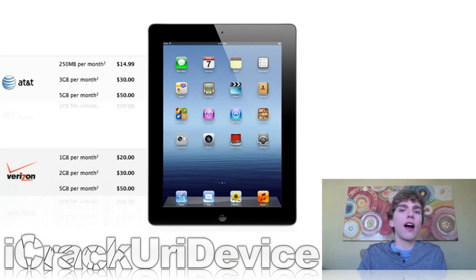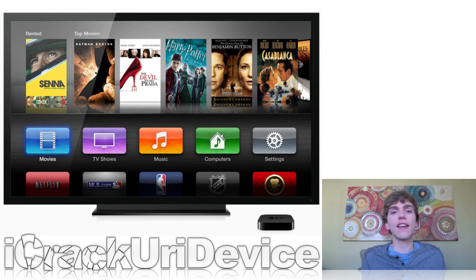Verizon announced they will be offering 4G LTE iPad customers the option to use mobile hotspot functionality with all of their tethering plans. AT&T said their customers will not be able to use mobile hotspot functionality, but they're actually working with Apple to try and get a plan together where their customers will be able to use mobile hotspot functionality with the 4G LTE iPad.